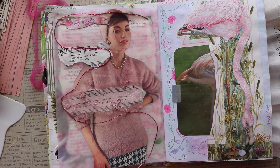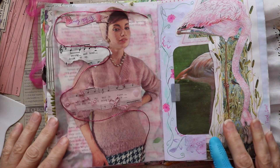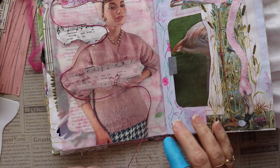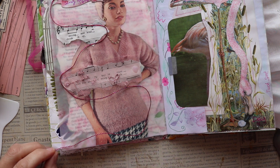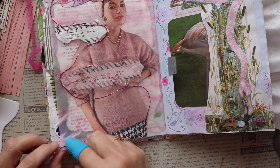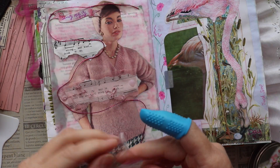While I'm doing that, I want to mention that Junk Journal January is hosted by Meg Journals in collaboration with Get Messy Art. It's an open collaboration that she does twice a year — the first one is this one, Junk Journal January, and the second one is Junk Journal July.